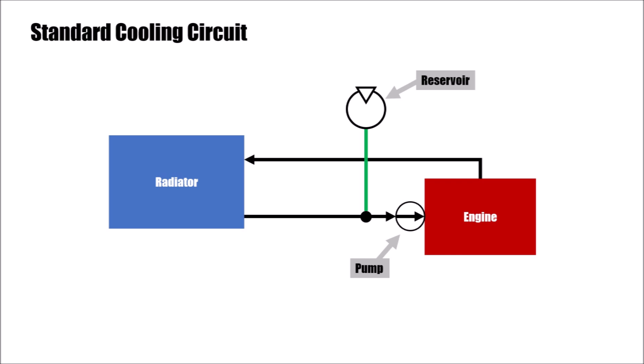Also, this position is the coolest point within the cooling cycle, after the exit of the radiator. And we have the lowest pressure because we are on the pump's suction side, so we can design the bottle lighter.